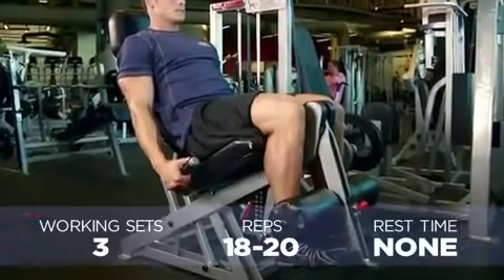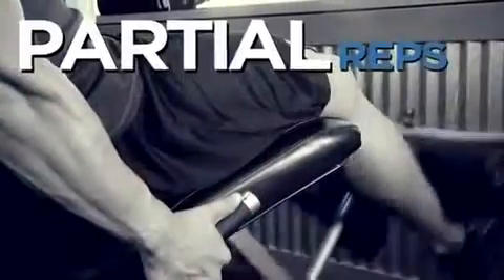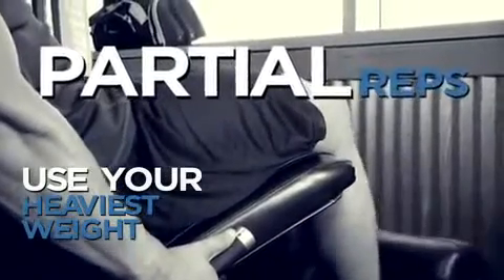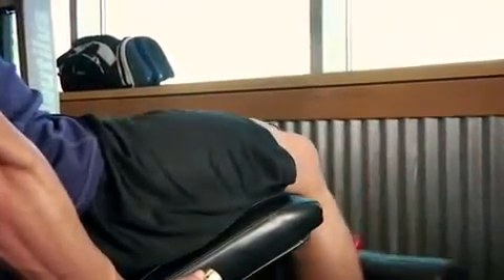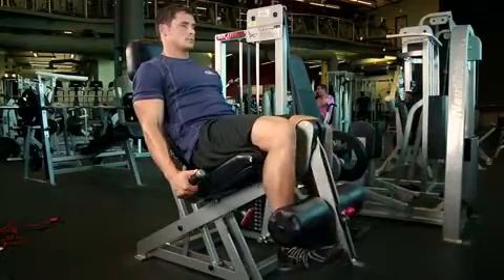Our first exercise will be leg extensions — both full and partial reps. Once you've done your full normal sets of leg extensions, put the pin back at your heaviest weight and just do partial reps, moving the machine around two to three inches, taking it to absolute failure.